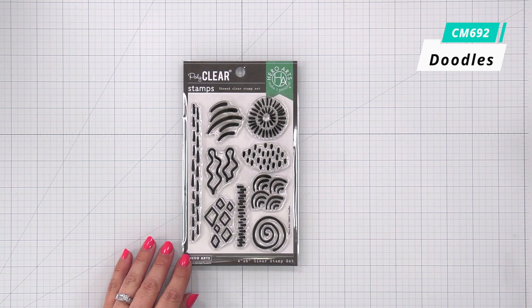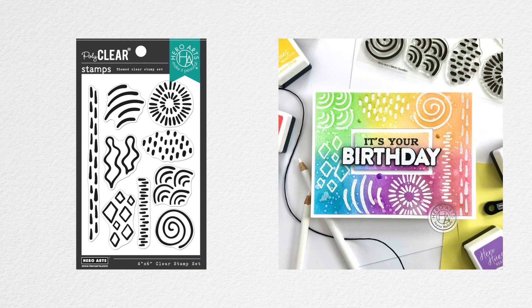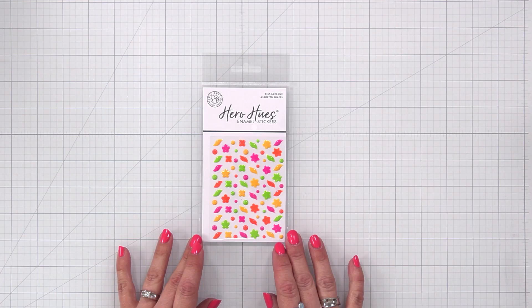Doodles Stamp Set. The Doodles Stamp Set is a four by six clear stamp set. This set features patterns created to work together, in layers, or on their own to create custom backgrounds, embellishments, or repeating patterns.